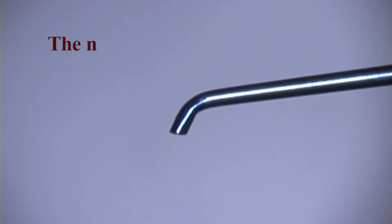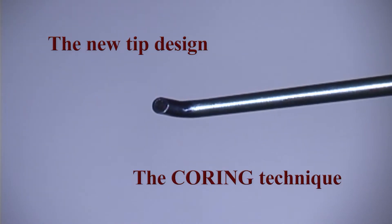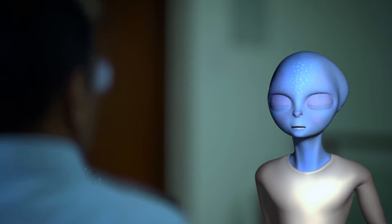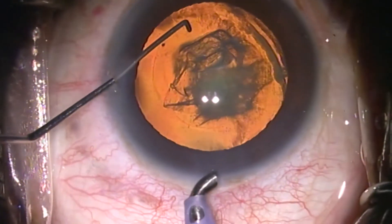Incorporating all this, technicians from the local manufacturing unit came out with this tip to perform the new coring technique for posterior polar cataract. Please show me how you used it in a polar cataract case. Sure, let's see it in action. After a 5.5 mm capsulorhexis, no hydro procedure is performed in this posterior polar cataract case.